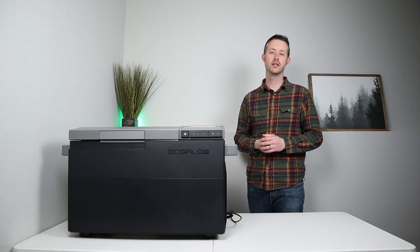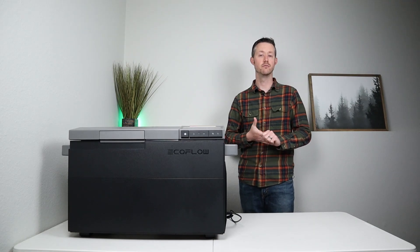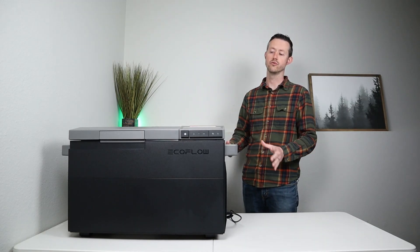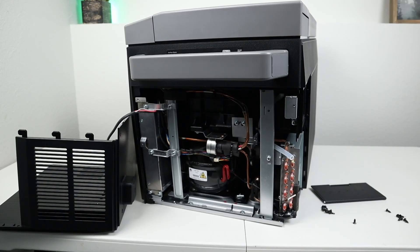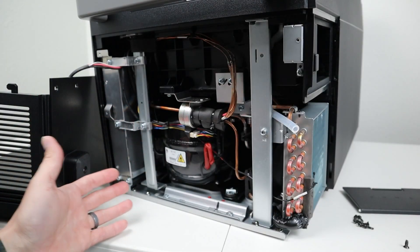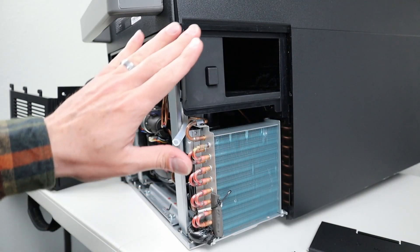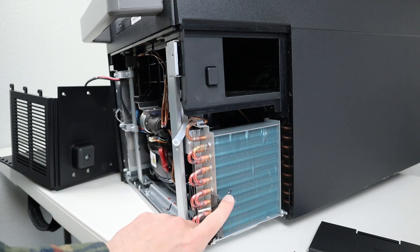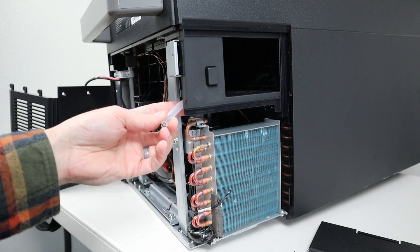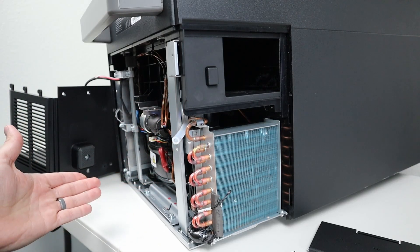EcoFlow has excellent customer service — they have a phone number you can dial during business hours to talk to a representative. In my fridge reviews I always tear down the fridge to see the compressor model and build quality inside. They're using the YADK70C 12-24 volt DC compressor, and it's mounted on rubber feet to help with vibrations. The build quality is impressive: there's a metal frame on the entire bottom, metal supports, and all the wiring is really tidy. On the other side of the fridge you have the battery compartment, the evaporative coil with a temperature sensor, and a drain line for the ice maker.